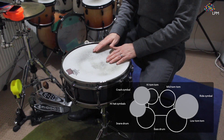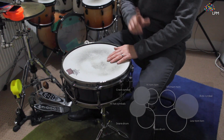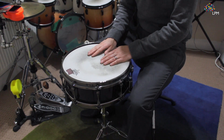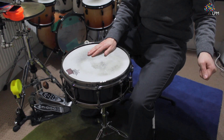So it'll be snare drum in the middle, high tom above, and low tom on the other side of your leg. If you're left-handed, you'll be hitting the bass drum with your left foot. The snare drum will still be between your legs, but the low tom will be to the left side of your left leg.